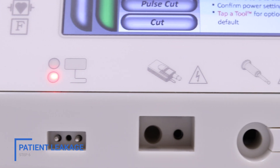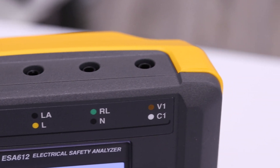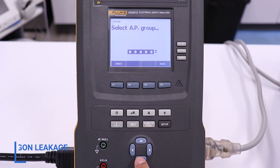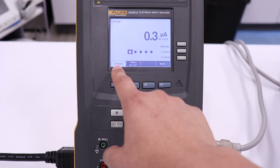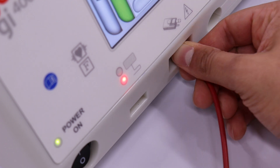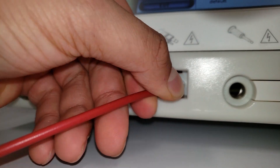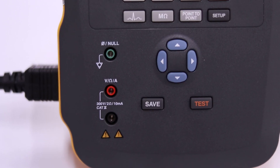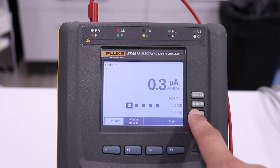Patient leakage testing is performed using the receptacles on the top of the ESA. To enter the patient leakage mode on the ESA, press the F4 button to select more from the leakage menu. Press the down arrow key to select the first applied parts group, then press F1 to select. We will use the right port of the argon receptacle for electrical connection to the GI-4000. Plug a 4mm test lead into the far left receptacle on the ESA. Test for normal polarity, closed neutral condition, and single fault, open earth condition.